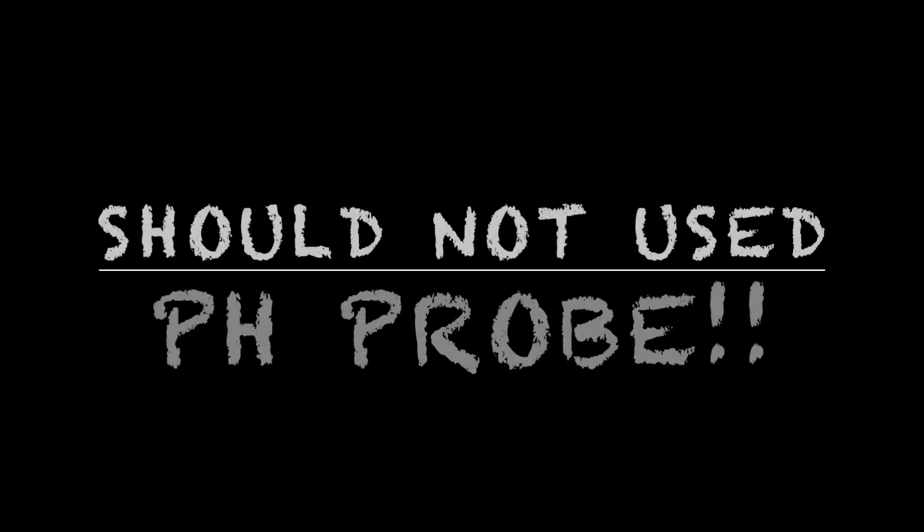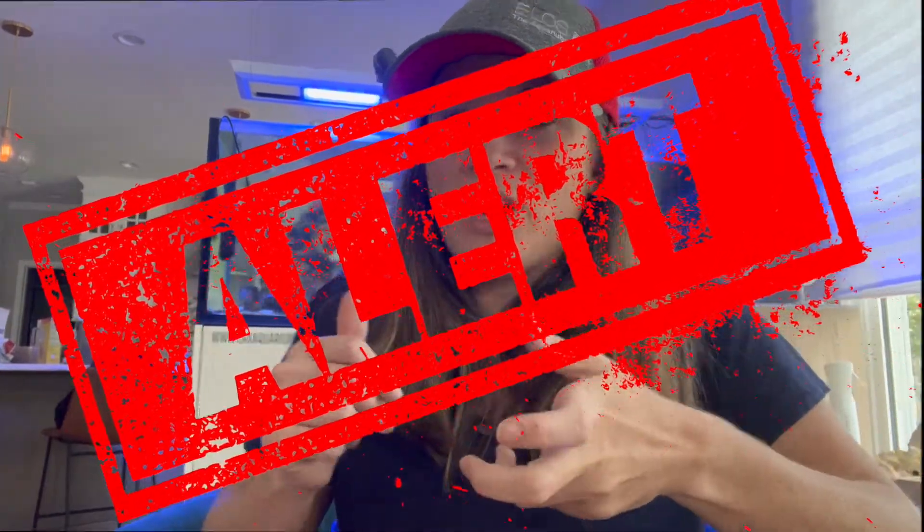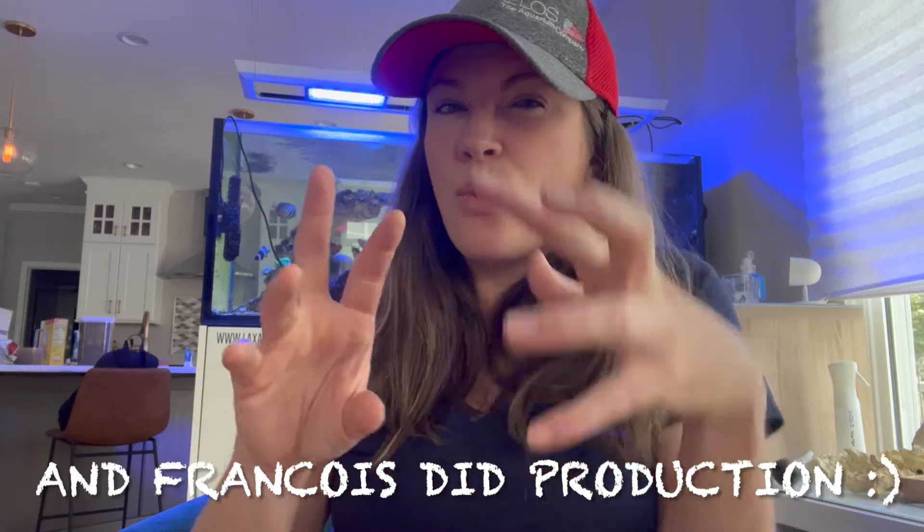Today I'm going to tell you GHL users why you should not use the pH probe for your calc washer stirrer. One thing I've always said about GHL is that the equipment is absolutely incredible but the software can be a little bit wonky. The pH probe for the calc washer stirrer has this exact same problem - there's a software issue. It actually took me a little bit to figure out how to film this video; I redid it multiple times because the software was so wonky to figure out.